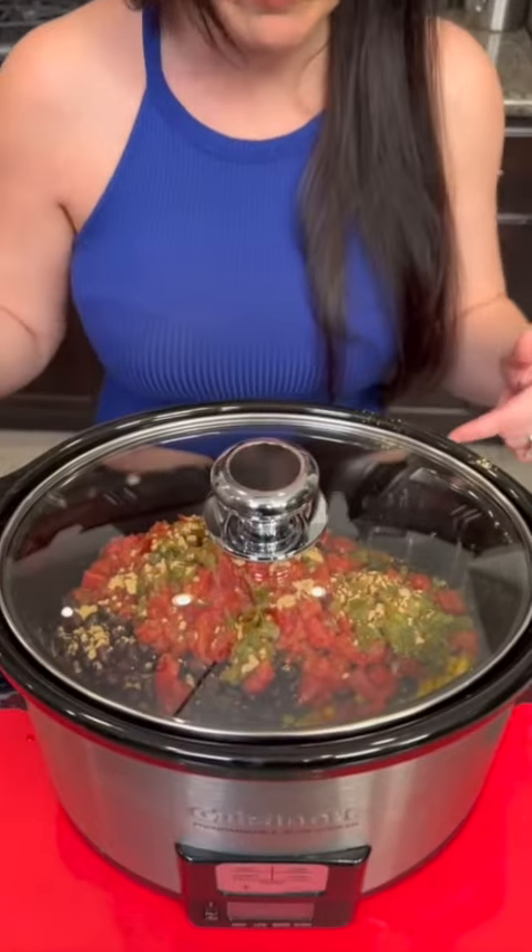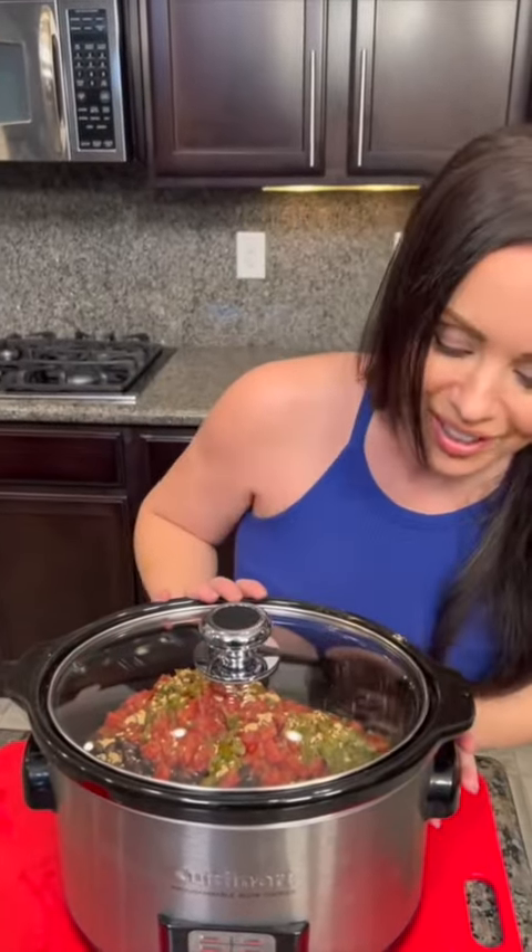That's it. You just dump everything in, you turn it on high. We're gonna cook this for four hours on high, or you can do six to eight on low. And then you're gonna see some beautiful shredded Mexican chicken.